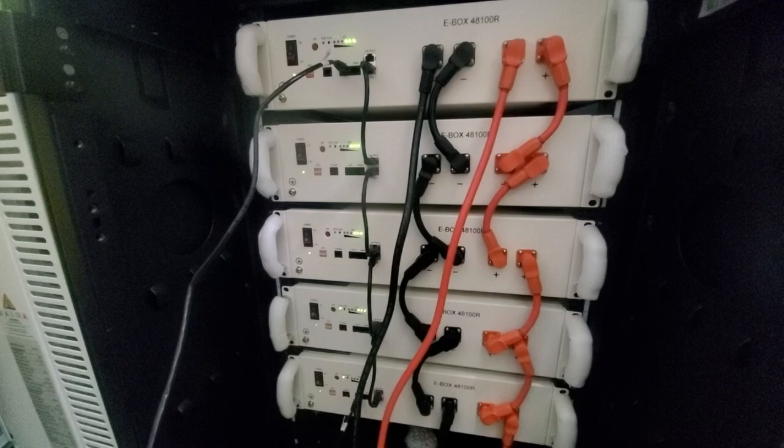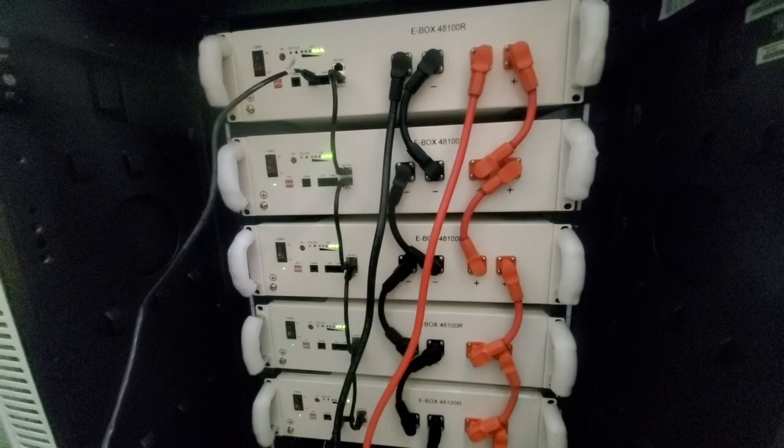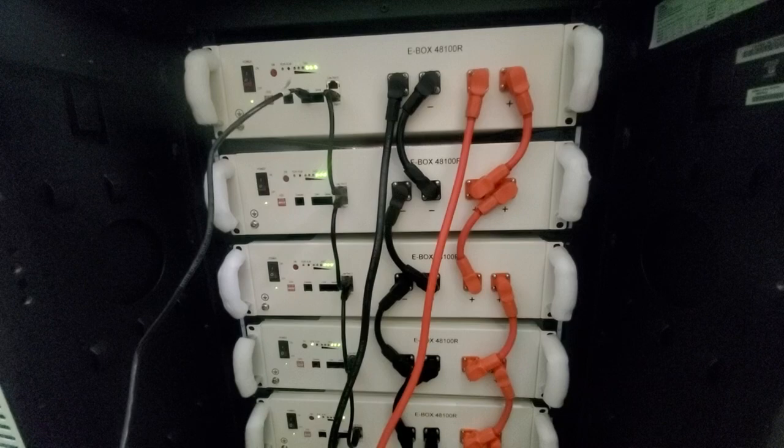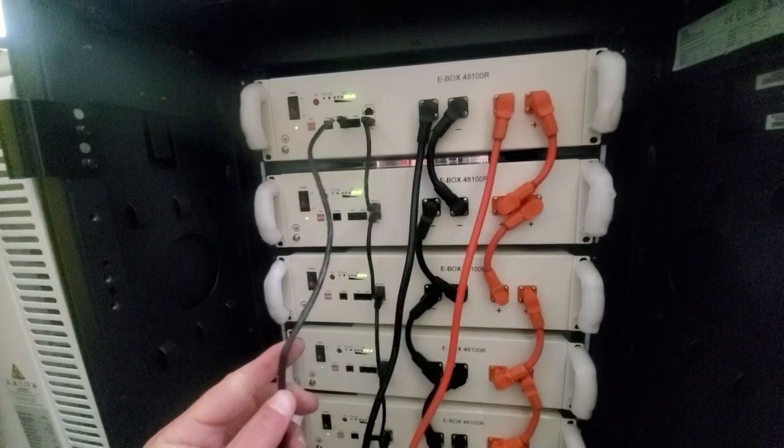I think these batteries are awesome and make for such an easy install. You cannot get it wrong. You keep orange to orange, black to black. These snap-in cables make things so easy — no need to get lugs and cables and all those things. We do provide these cables, just need to ask for them.